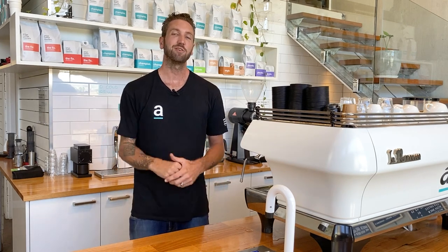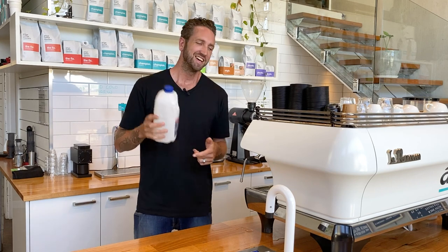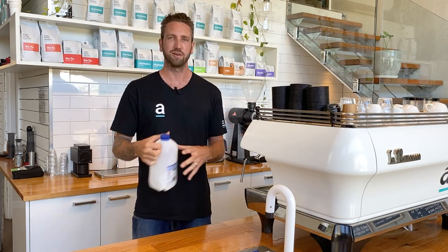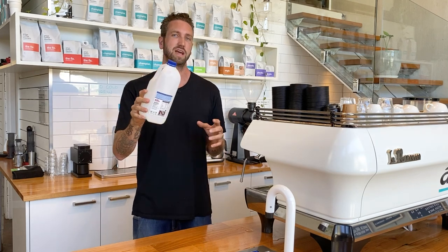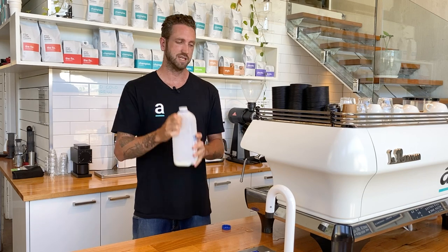Today I've got five great barista hacks for you using your steam wand. My first one is steam wand in a milk bottle. We've always got these kicking around — they just get in our way and take up heaps of room in your rubbish bin, so we just need to crush them down as small as we can. They're pretty solid so they're kind of annoying to crush down.